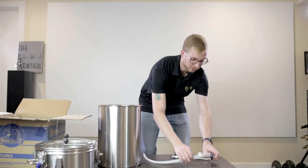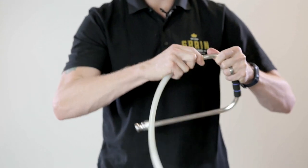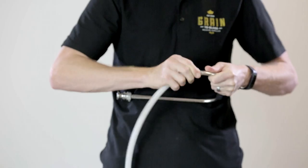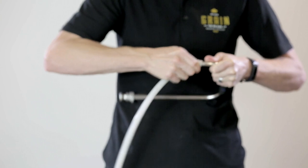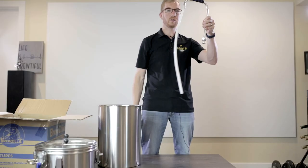Next we'll put together the recirculation arm — this is pretty simple. You've got your silicone tubing; just push it onto the barb. And that's it for that.